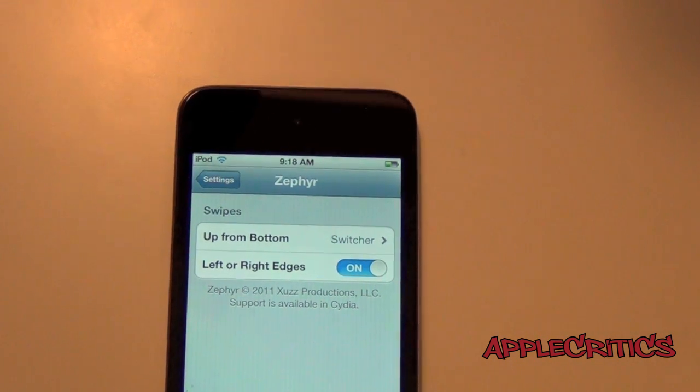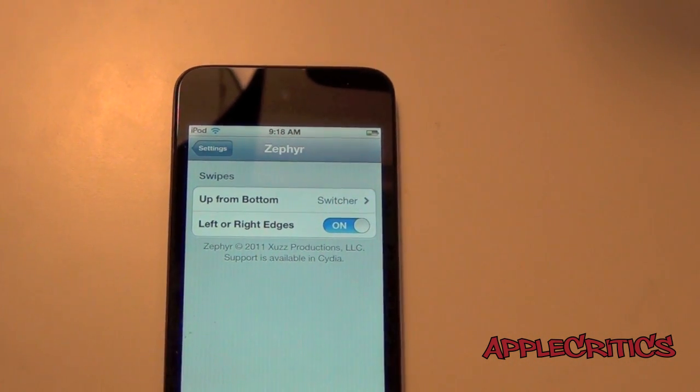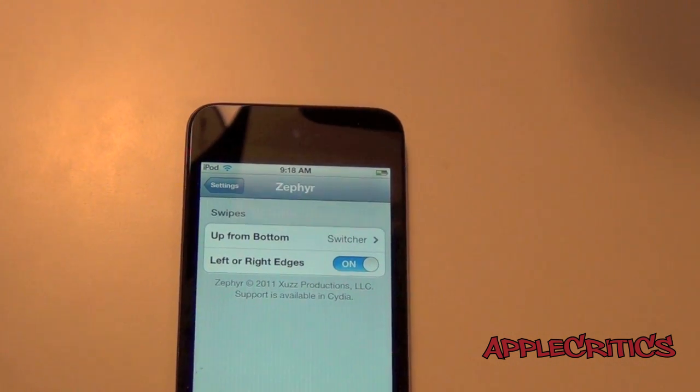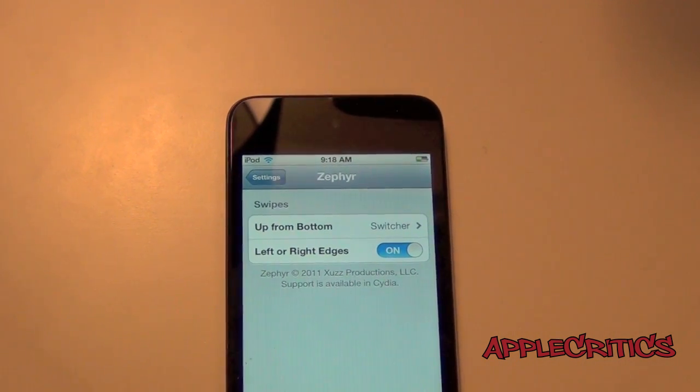And that's basically all it does. Now there are going to be many more updates coming to Zephyr, so it will definitely be a much more useful Cydia tweak. You can find it in the Cydia store for $2.99, although in this video I'll be showing you how to get it for free.